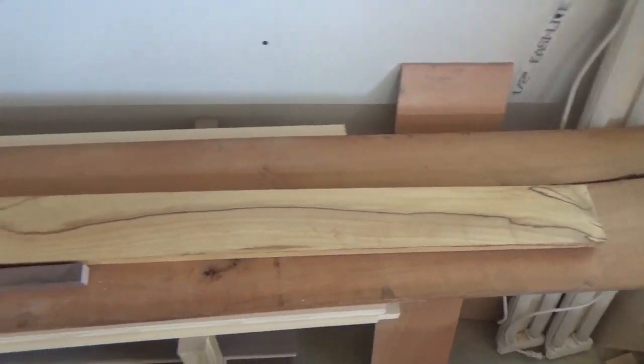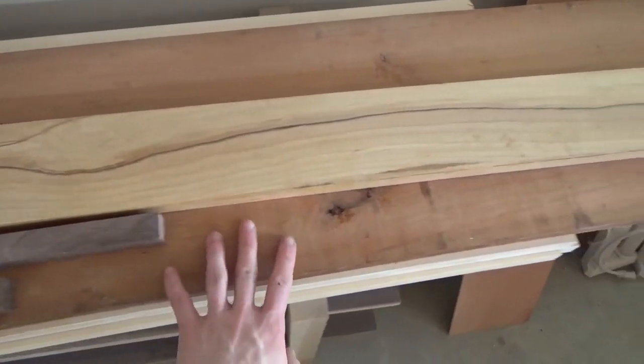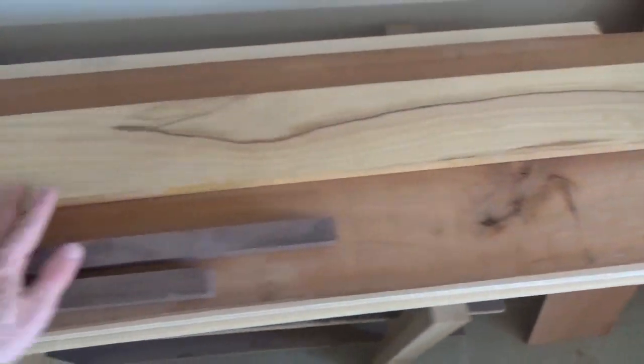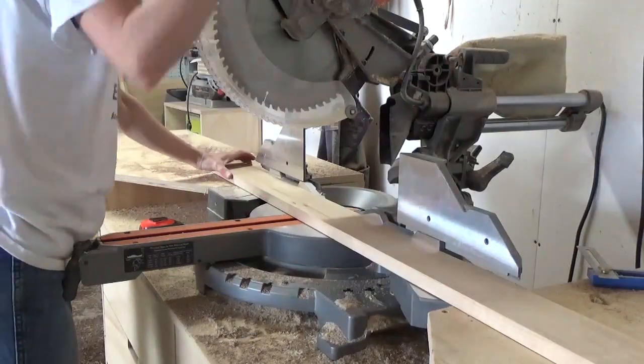To start this project, I shopped around my workshop to see what boards I could use. I had some thin strips of walnut, a maple board, and some cherry, so I decided to combine them into this unique design. By the way, I've got the link to the step-by-step tutorial for this project in the description below, so be sure to head over to the blog to check it out. Now let's get to the build.